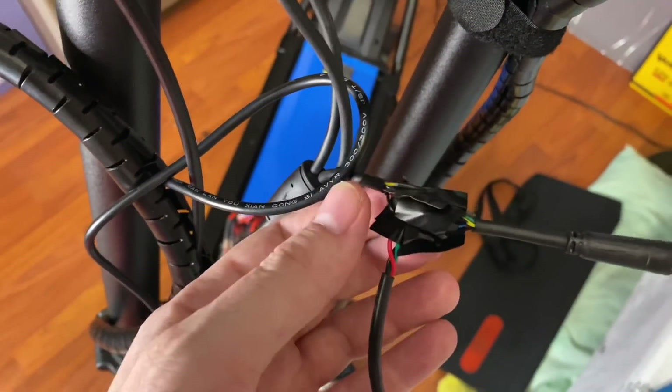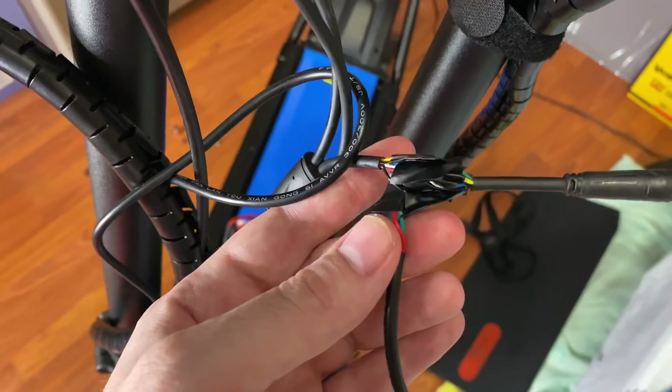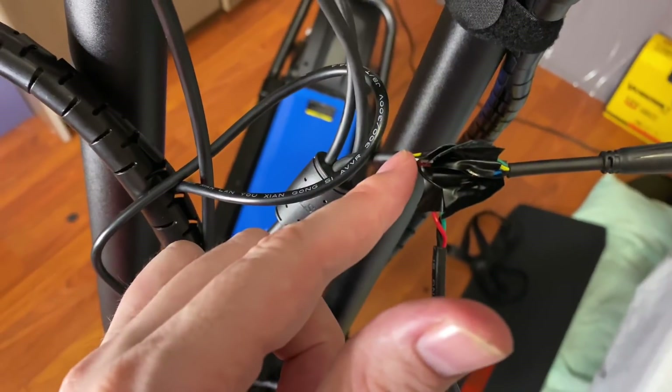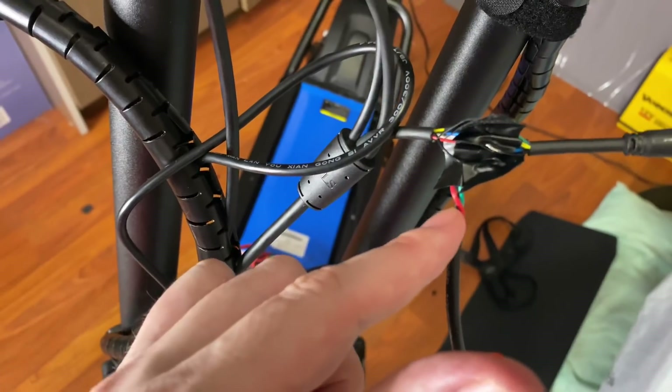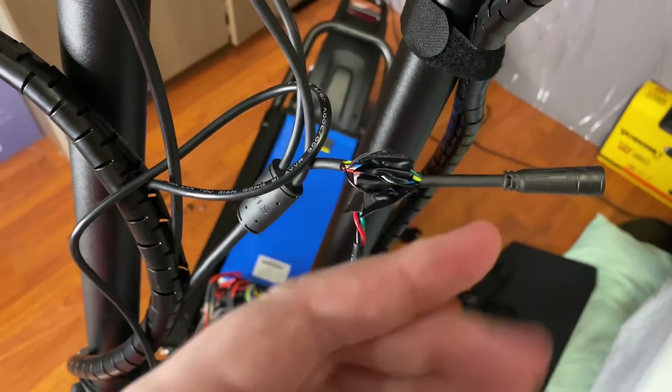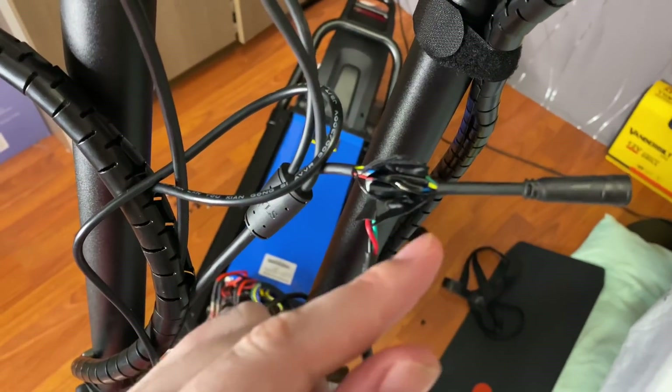Now connect the black cable coming from the controller to the black cable of the ignition device, and also to the black cable going up to the LCD — so you have three wires connected to one black wire.